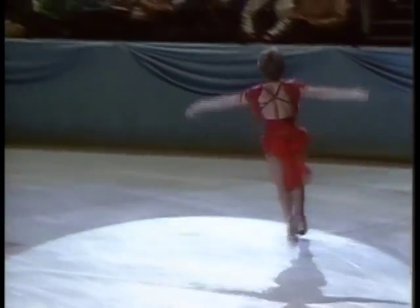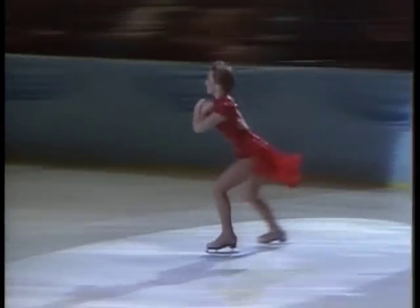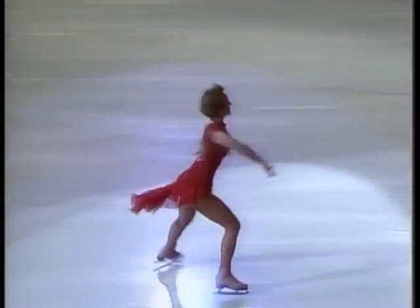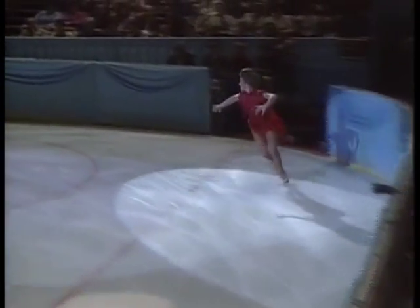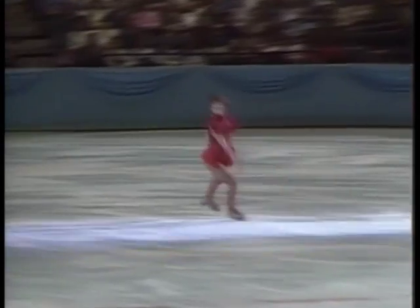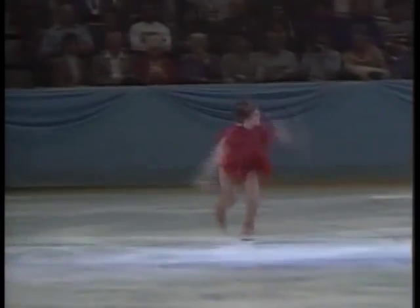Double flip, double toe loop combination — perfectly done. In her nine years as a professional, Dorothy hasn't lost any of her speed. Look at the tremendous flow in these wally jumps, right into a nice double lutz jump.